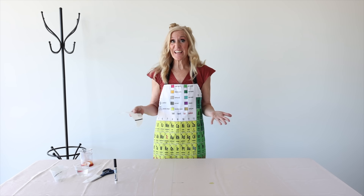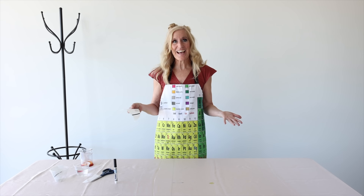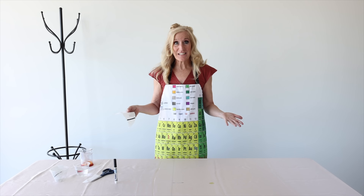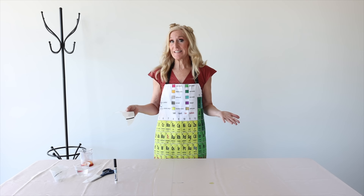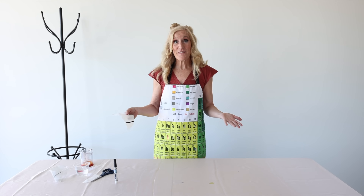But we should always do an experiment, because if I just guess, that's not science. I have to figure it out — I should say, I get to do an experiment — to see whether or not I'm right or wrong. Right now I don't think so, but let's see for sure.